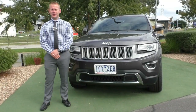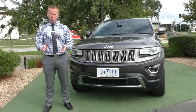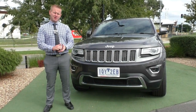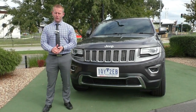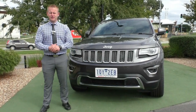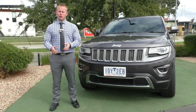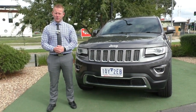Hi, and welcome to Berwick Mitsubishi. My name's Wayne, the General Sales Manager here, and I'm going to take you for a full walk-around tour of our 2013 build, first month, 14-complied Jeep Grand Cherokee Limited Diesel 4WD. The purpose of this video is to walk you through the features and benefits of this particular car, but also give you a detailed condition report so you know exactly what you're going to be purchasing from us.